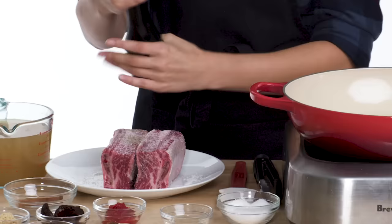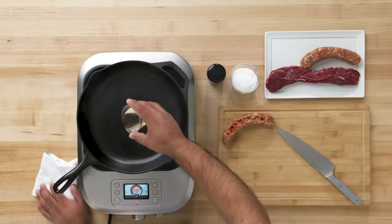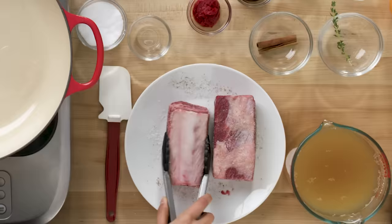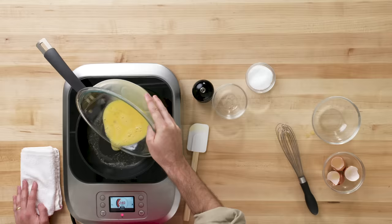First thing we're gonna do is sear our short ribs. Season them with some salt and pepper on all the sides. I'm gonna grab this nice chorizo. Cut the vine. We're gonna throw a little bit of oil. I'm gonna throw the chorizo in it. That's what you want — that sear on it. I'm going to sear the three sides and put them in there.